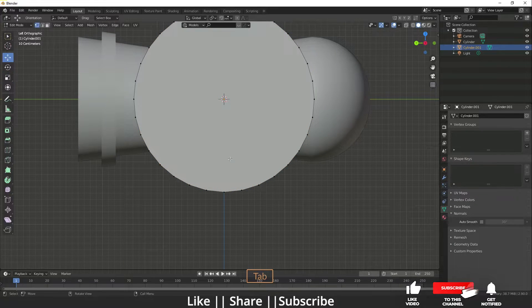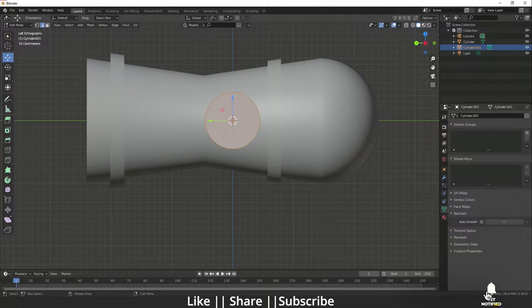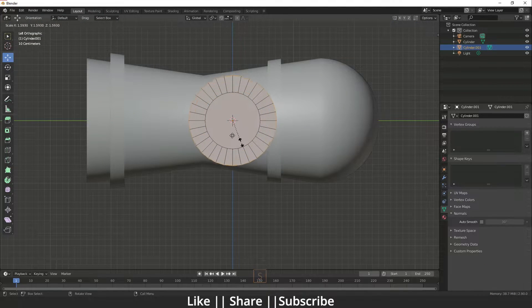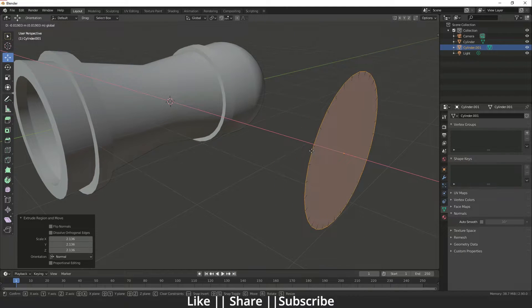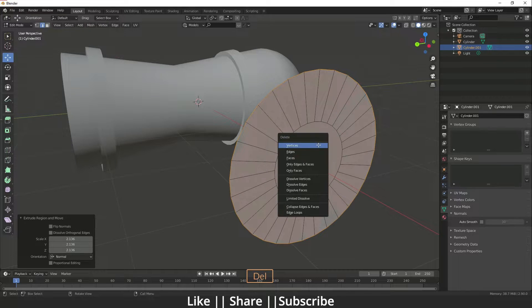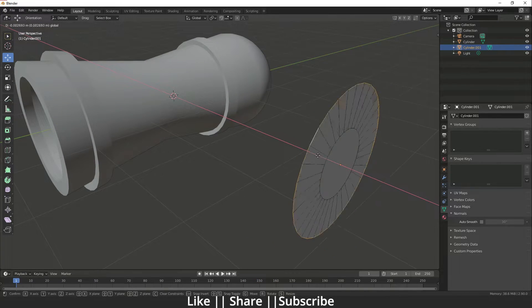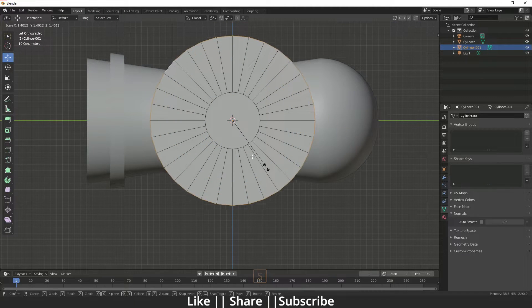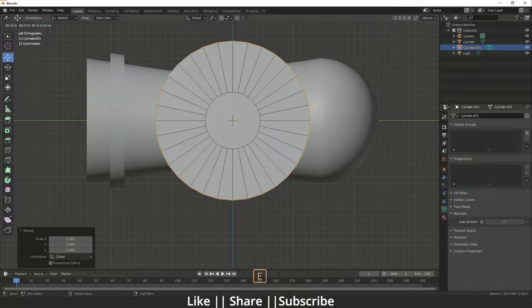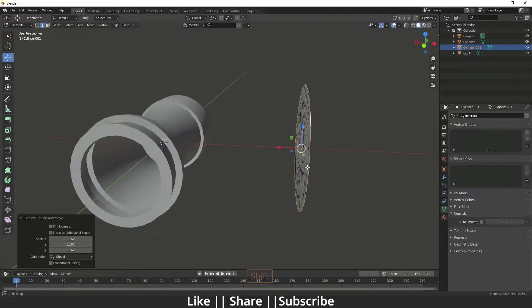Set origin to geometry, go to the left view, and scale it a little bit. Go to edge mode and extrude it. Make sure you don't have double faces — if you do, press Delete and select Face. Go to the left view again, scale a little bit, then press E and S for scale.